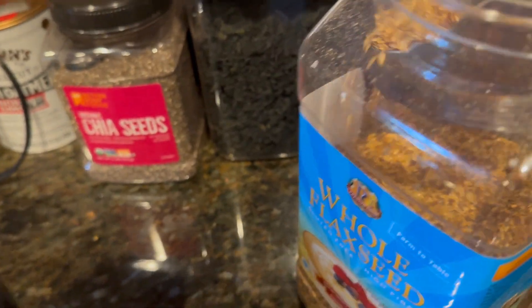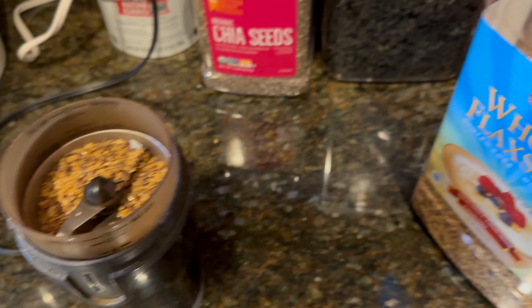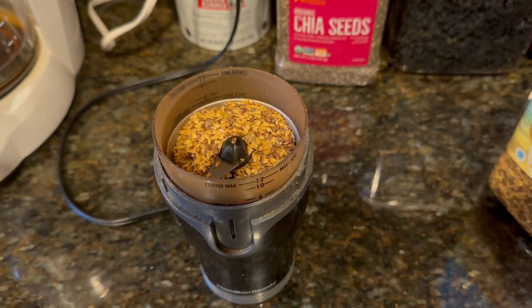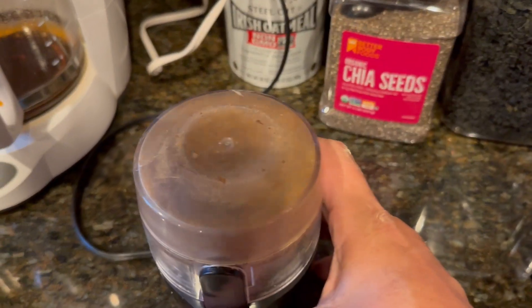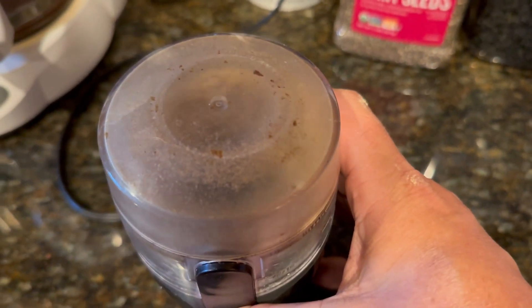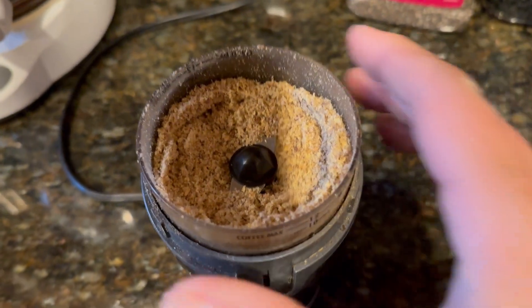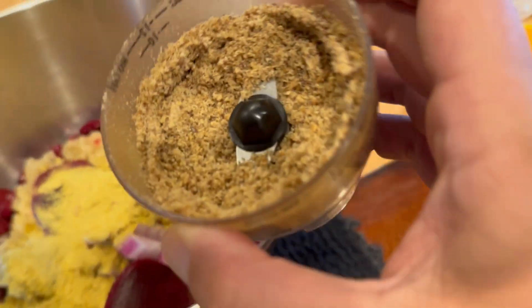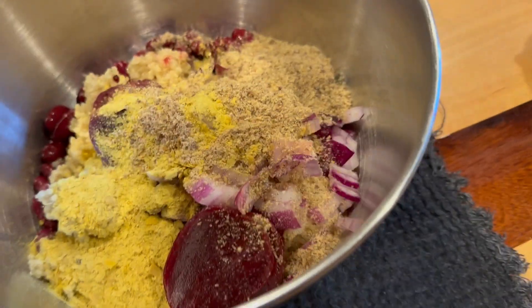Two tablespoons of flax seeds. I put them in a coffee grinder and grind them up. Gives it a nice texture and helps bind it together. Excellent source of antioxidants also.